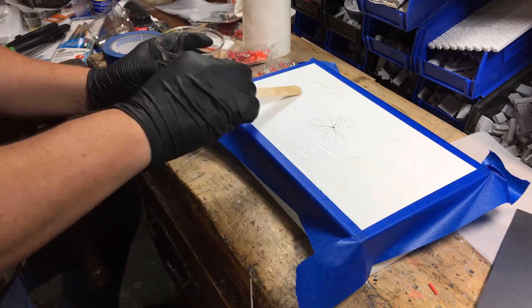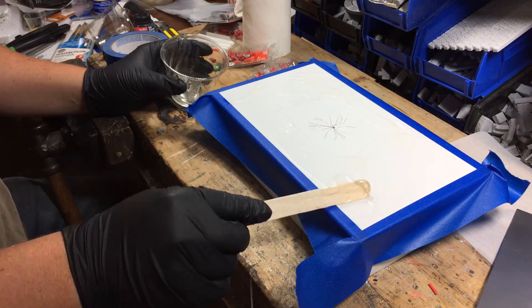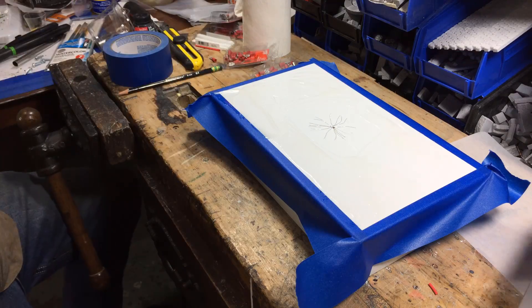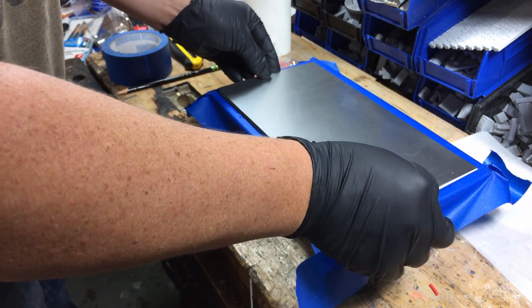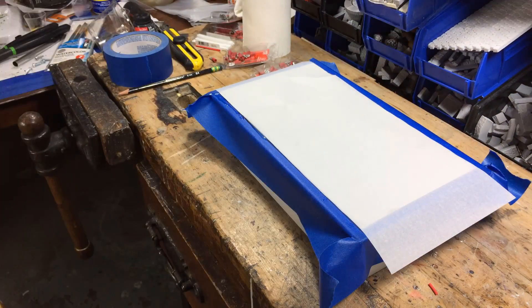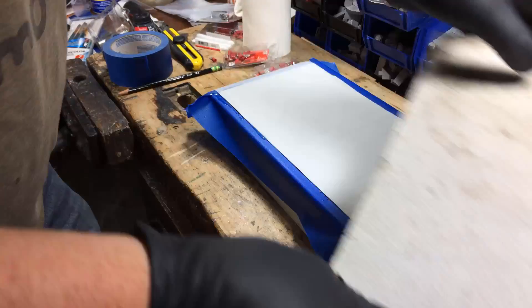Without that contact, this whole project is worthless. Put something heavy on it for about 30 minutes, and if you want, a piece of parchment paper will prevent it from sticking where you don't want it to stick.